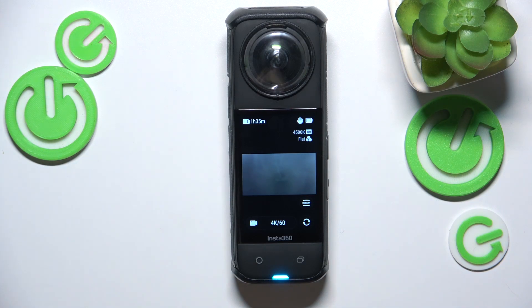This is Insta360 X4 and today I will show how you can turn on or off the quick capture feature in this camera.